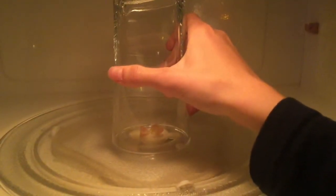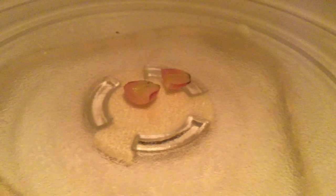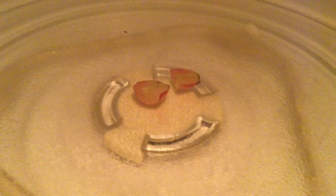Finally, put the grape in the microwave and then put the glass cup over it. Close the microwave and set a timer for 30 seconds. Now let's see what happens! Kaboom! That is wicked amazing! Look how bright that is!